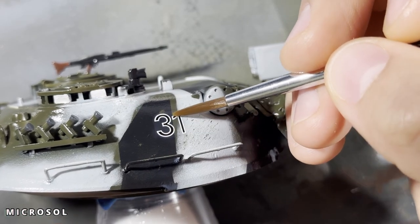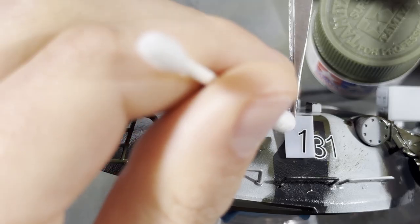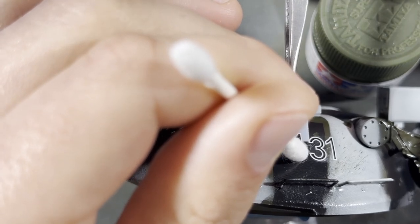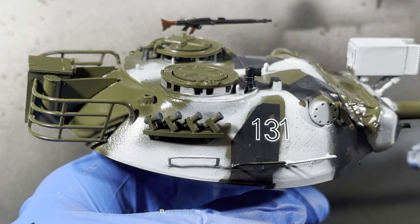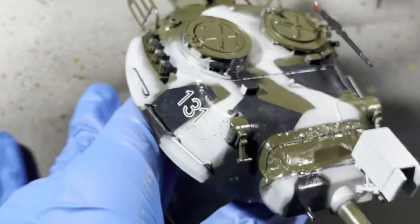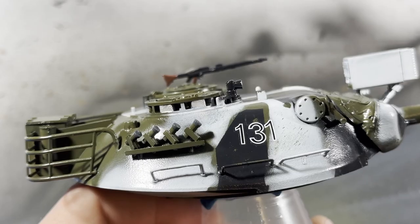Once the decal is in place, I dry it off and apply Microsol on top. Microsol is a solvent that softens the decal and allows it to adhere to curved and uneven surfaces better — it helps out with decal silvering a lot, but be careful, it makes the decals very fragile. You can see that I messed one of them up a little bit because I was messing around with it too much after applying the Microsol. Once everything's set, I give it 20 or 30 minutes to dry and then seal it in with the same clear coat as before. That really helps decals look less like decals and more like part of the vehicle.